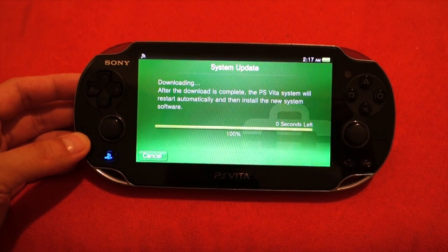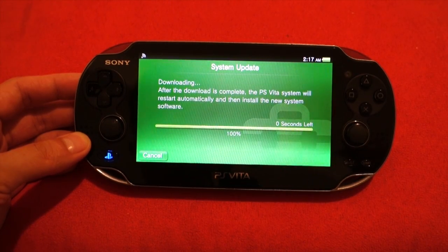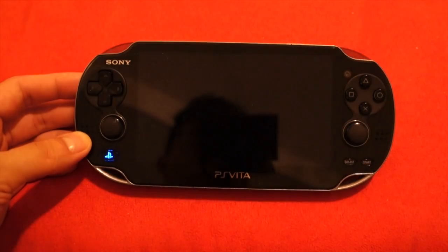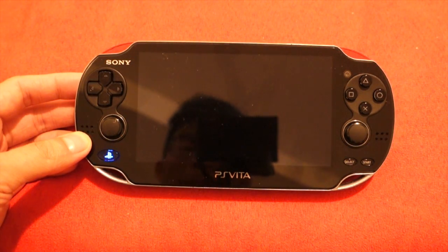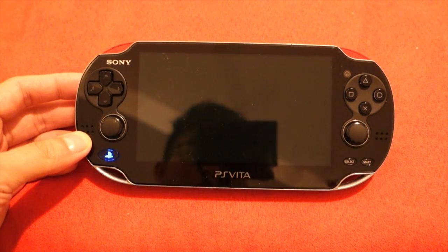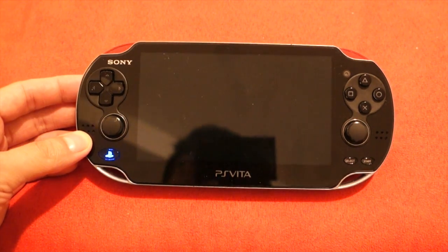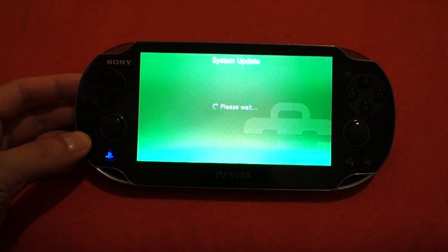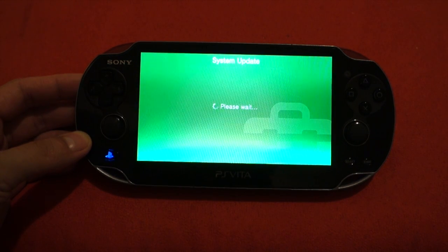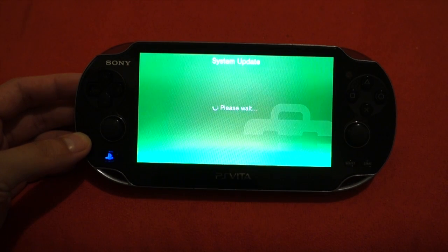So we're almost there — 100%, it's finished downloading. Now it's going to reboot and install itself. So don't be freaked out if the screen turns black, that's just the way it is. So now you can see that it's rebooting, and now it's actually installing the update.